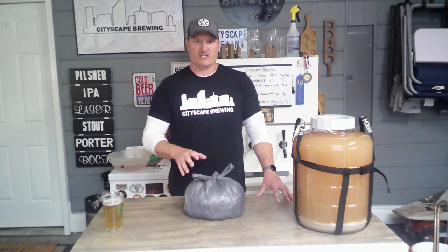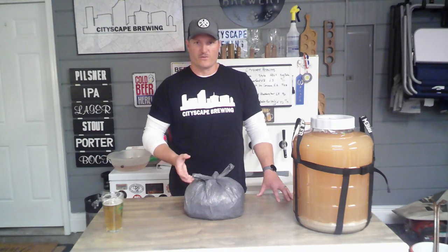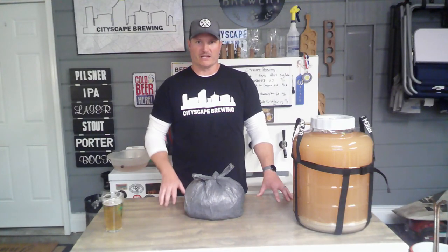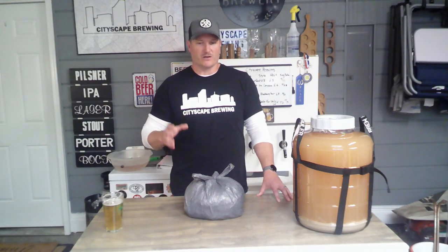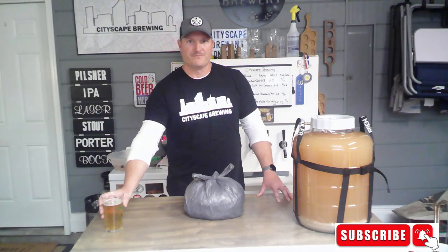If you have questions about this process — about freezing, thawing, and putting fruit in a secondary — I have a more in-depth video about adding adjuncts to a secondary. I'll also put that in the link description below. You can feel free to put comments or questions in the video description; I'm happy to help out. That's what this channel is all about. So with that, grab yourself a beer and cheers.